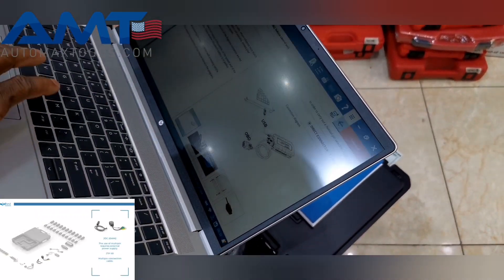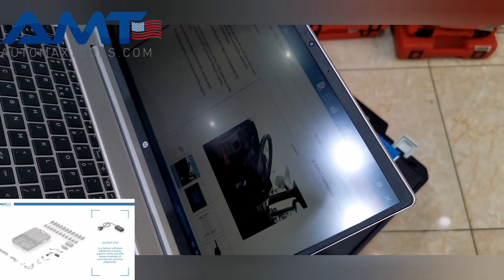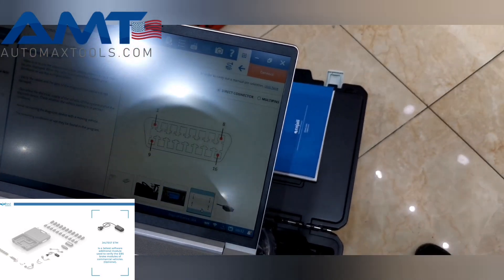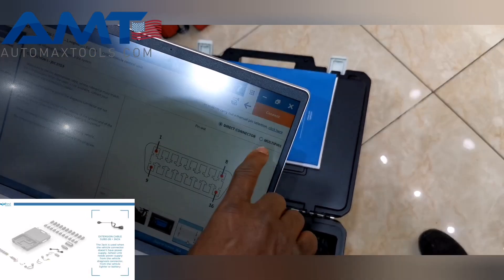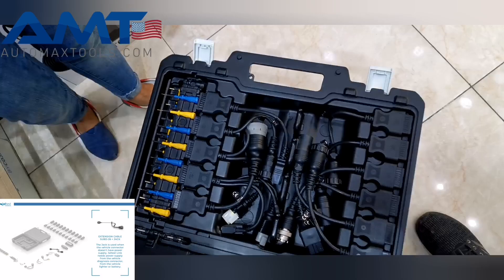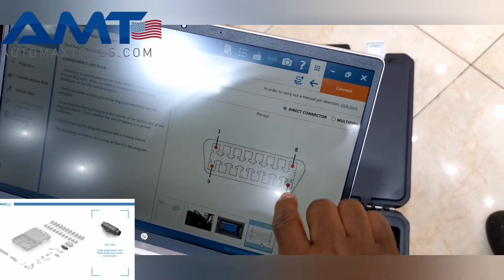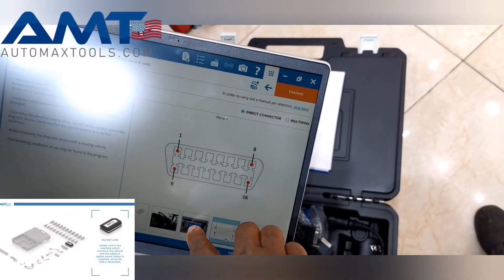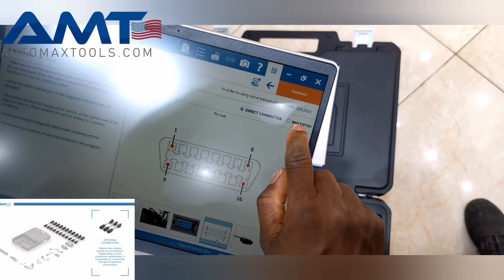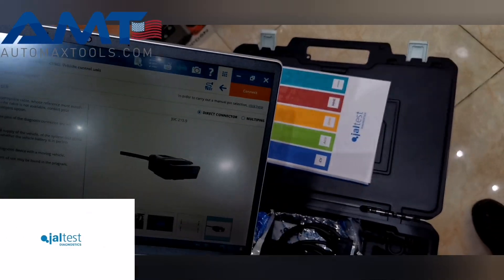The software shows you exactly where in the vehicle you need to connect — it gives you an arrow pointing to the correct port and a clear view of how the port looks, including the pin layout. If you want to do a special pin connection — what we call multiple pins — there are individual pins in the box that you can connect with a special connector. If you don't want to use the 16-pin OBD cable and prefer pin-type connection, you select 'multiple pins' and connect accordingly. If you use the OBD cable, it shows you how the cable looks in the box.